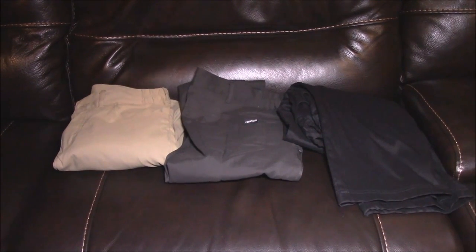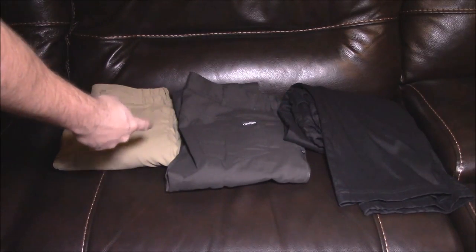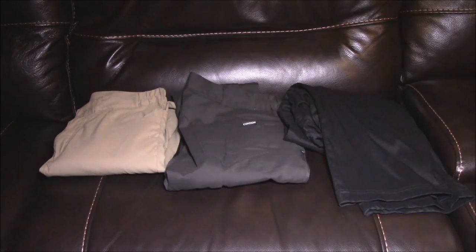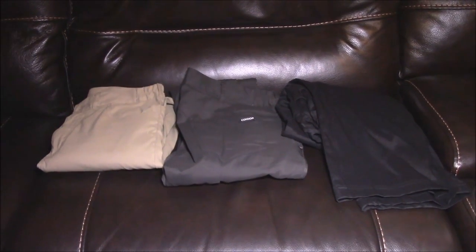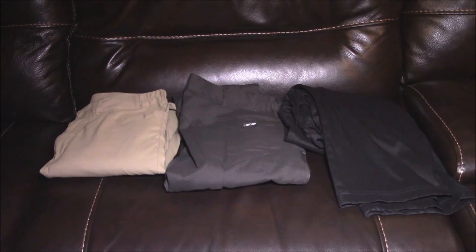Alright YouTube, a little bit of a different scenery today — doing a pants review. I know, weird, but these are some awesome pants so I thought they were worthy of a review. These are the Condor Cipher. You can see they have the gray, the khaki, and the black. I bought all these with my own money — Condor didn't send these to me. I saw these announced at Shot Show and I really wanted to try them out.